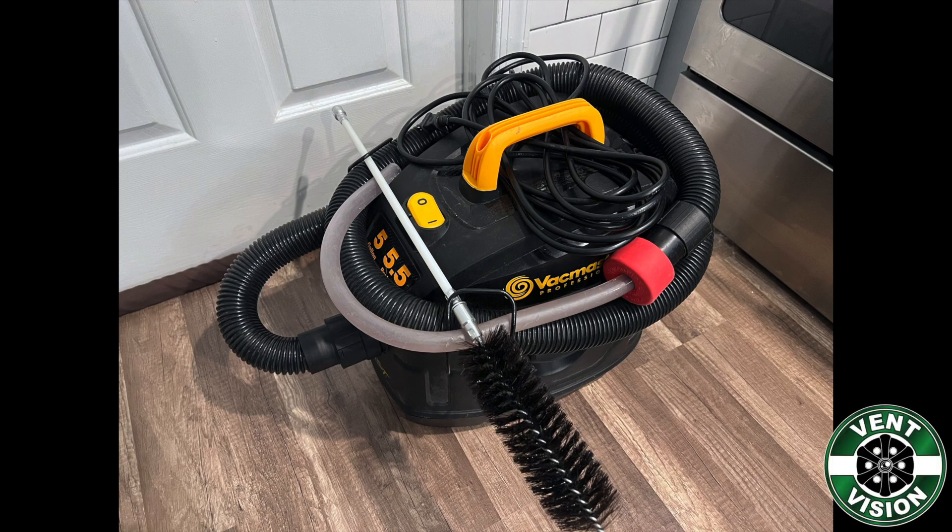How to clean the inside of the lint trap. You will need our VentVision detailing kit and any basic shop vac.